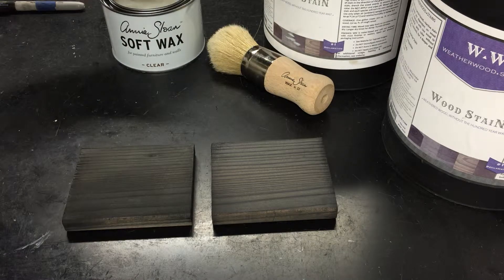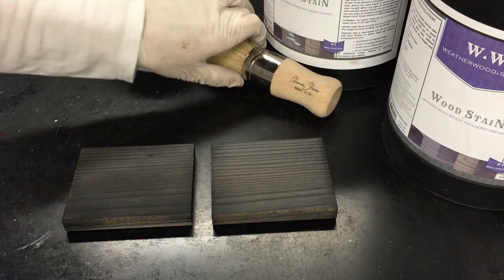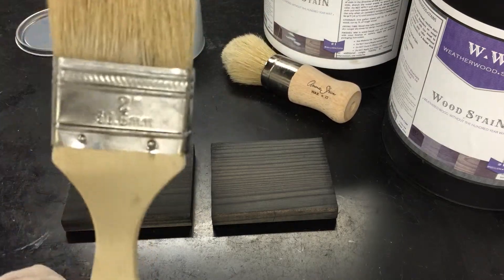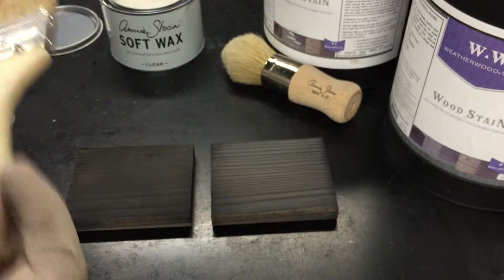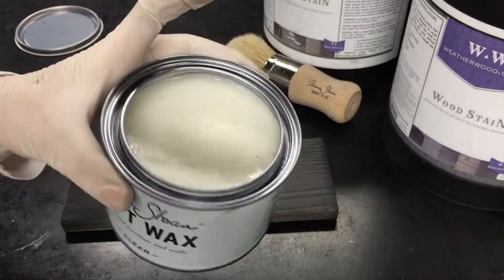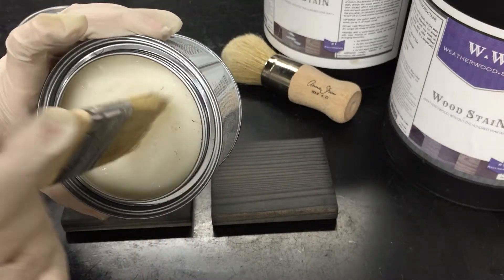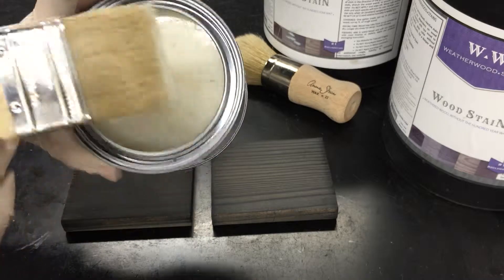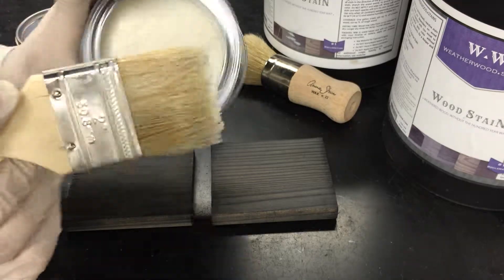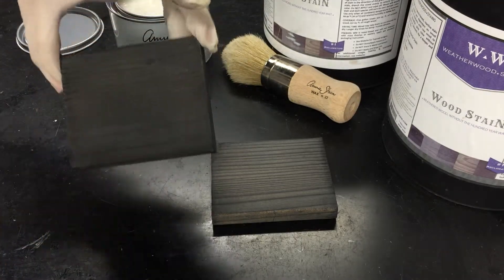I could use this fancy brush from Annie Sloan, or I have this cheap Lowe's brush — I'm just going to use this for the demonstration. This is kind of what the product looks like. It's a very soft wax, kind of like Crisco, but in a good way because it's protecting furniture, not lard.